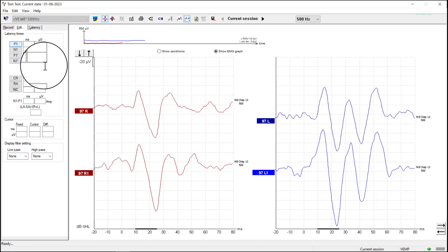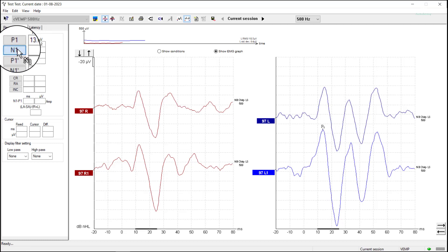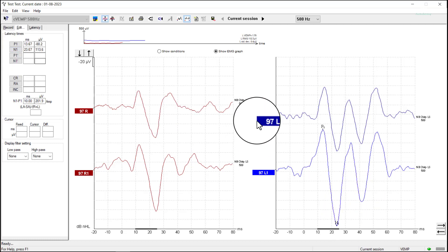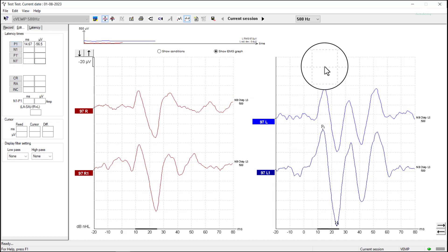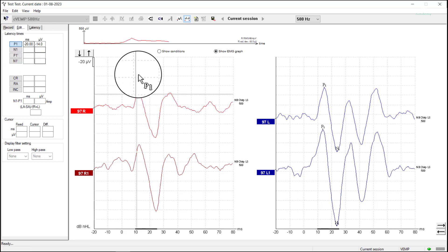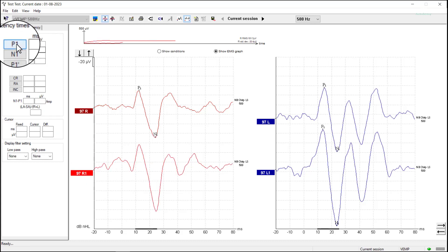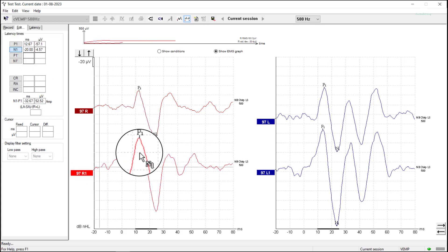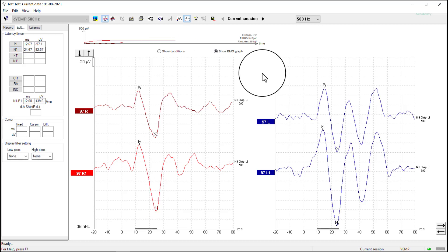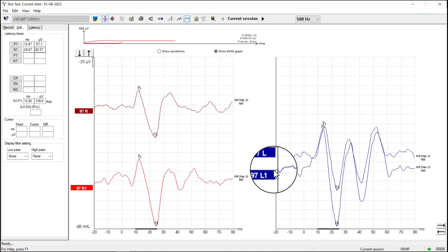The first thing we want to do is mark up the waveforms. We're going to place our P1 value on the positive peak and our N1 on the negative peak, and I'll do that for all four. Same on the right-hand side — P1 there and N1 at the bottom. Then we can set the left and right waveforms as partners.